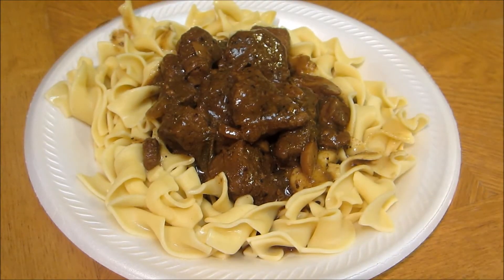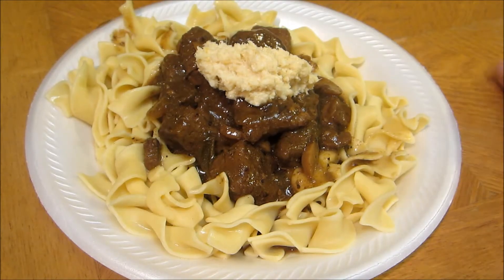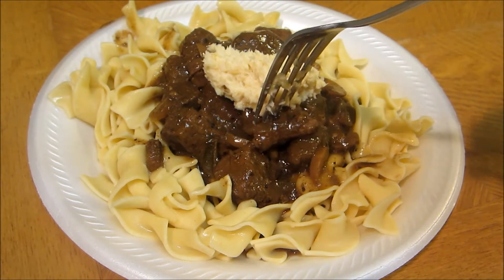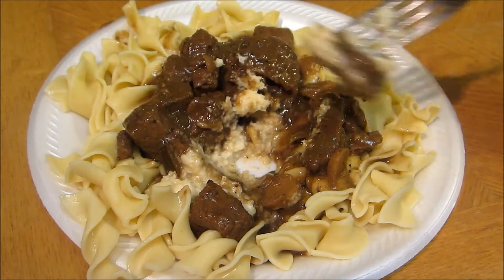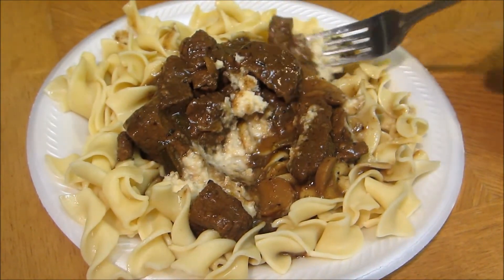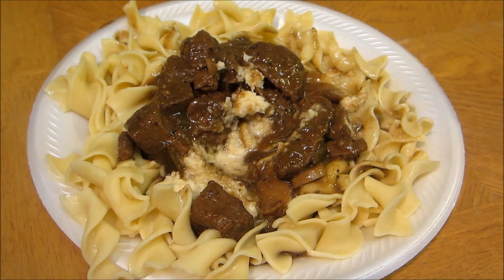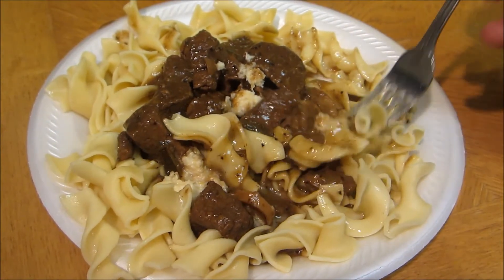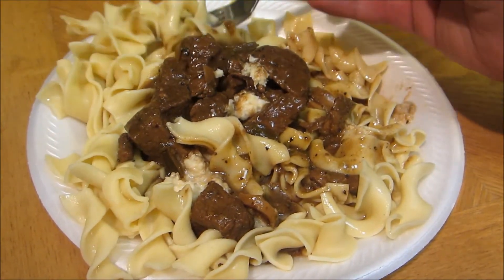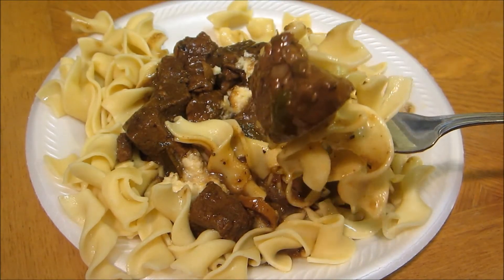Alright, our beef and noodles are done. We're going to go ahead and add some horseradish on top — this is my favorite thing to add. A big dollop. Now we're going to give it a taste — with the horseradish of course. Just trying the meat for now, we'll come back for the noodles in a second. Very tender — the horseradish is what makes it.